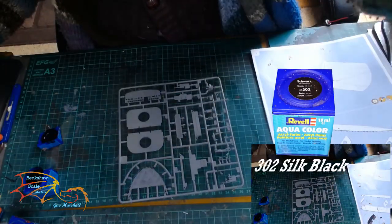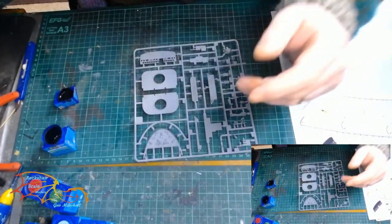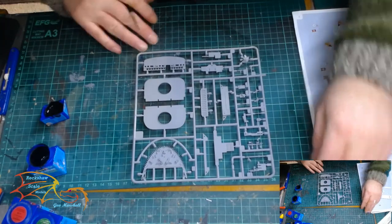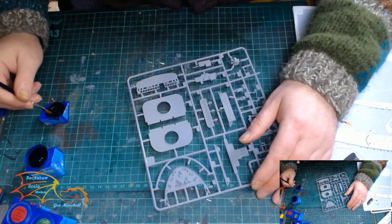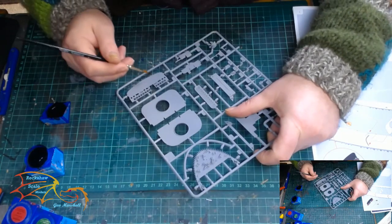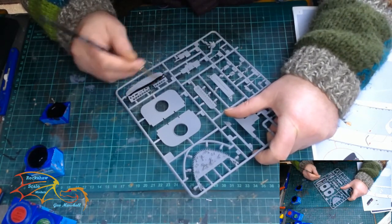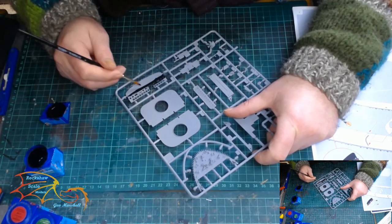The first colour I'm using is Rebel Aqua Colour 302 Silk Black. This is for the main part of the hull, however I will change this later on. At this stage this is the colour I decided to use — it's what the instructions call for, but I didn't like the tone of the black for the hull.